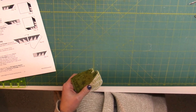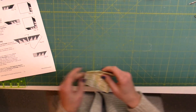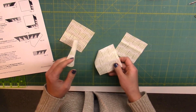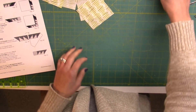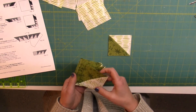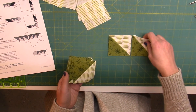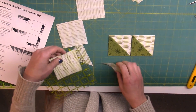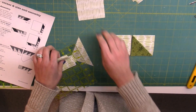Following right along with the directions, four of the fill-in triangle squares — we're going to cut these in half diagonally, and we're going to have our background triangles going the same way. The fill-in triangle squares were cut from the cutting directions on the map page.